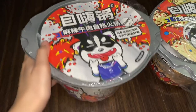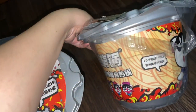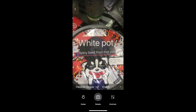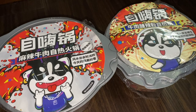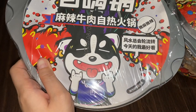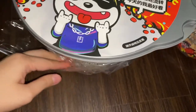Hi guys, so today I'm going to try out this self-heating hot pot. I don't even know the brand because I cannot read Chinese. I downloaded the Baidu translating app and it says one is white pot spicy beef hot pot and the other is spicy and sour beef. I'm going to try the white pot one — the one with the cuter face, the dog with a tongue sticking out.